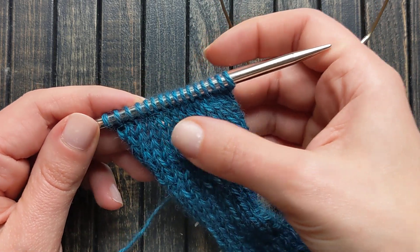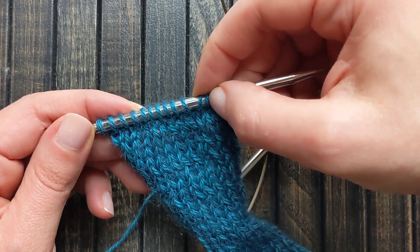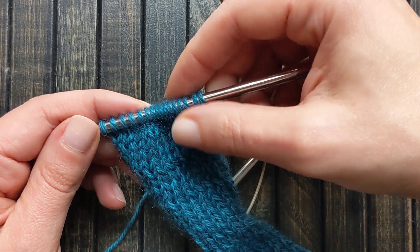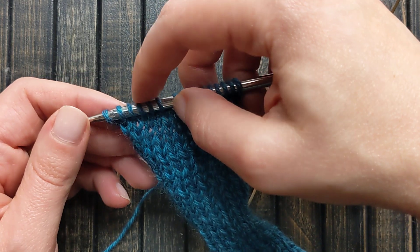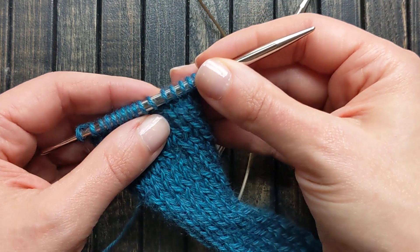If I'm counting 30 stitches, I'm going to go 2, 4, 6 — doing it by two stitches, fifteen times — as opposed to if I'm doing it in groupings of five, I'm only doing six groupings, so it actually is quite a bit faster.